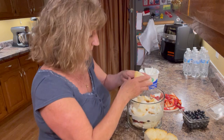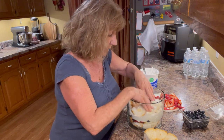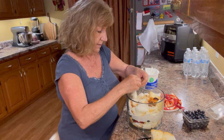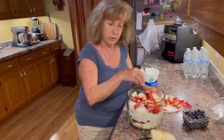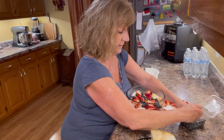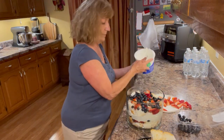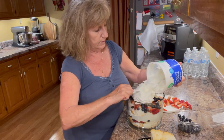We're just layering each one of these ingredients. You could use other fruit in this if you wanted to — like pineapple would be really good, kiwi would be really good. I think I'm just going to make two layers here. Put some more strawberries on top, saving a few for decoration, and add some more blueberries. You can see how it's kind of coming together. The size of your bowl is going to help you determine how many layers you're going to make.